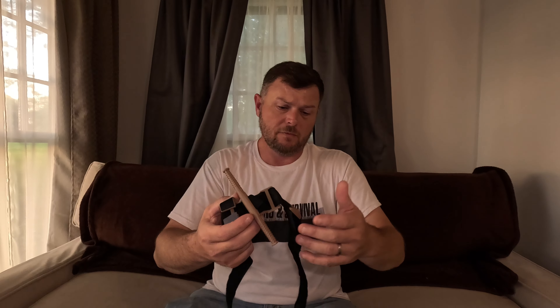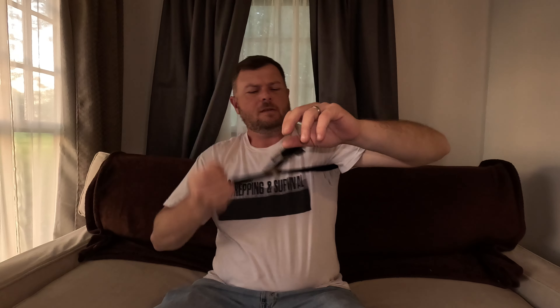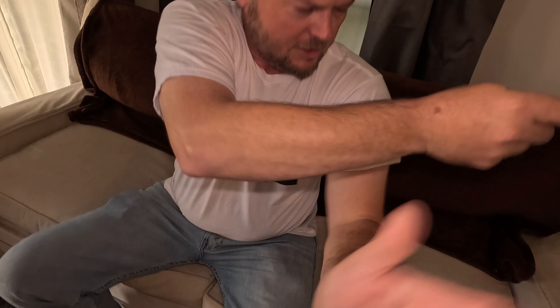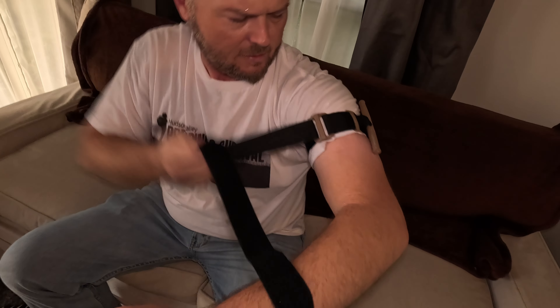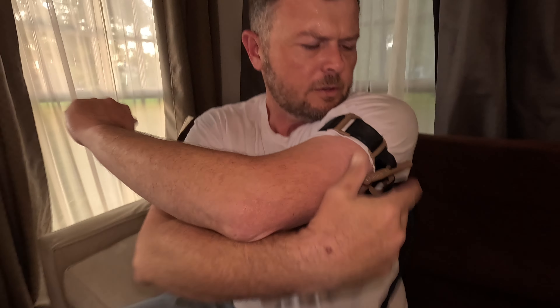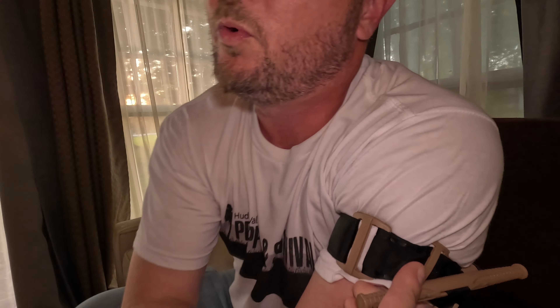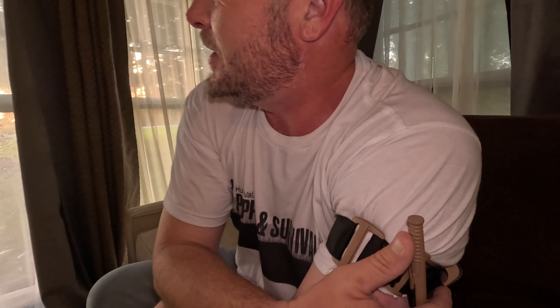We've got a nasopharyngeal airway — if you don't know how to use this, don't. Get quality training. We've got bleed stop — the coagulant to keep you going and stop you from bleeding out. We've got vented chest seals. This is quite the kit — there is a lot in here. Chest seals and an abdominal combined pad. Very, very well put together. This thing is super lightweight — it's everything that you need and really nothing you don't. This is really well thought out. East Tennessee, this is a very quality kit. Awesome job.